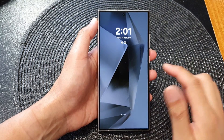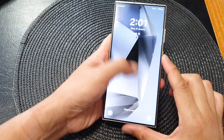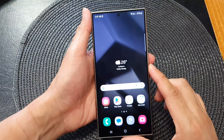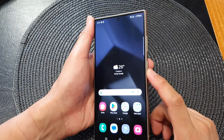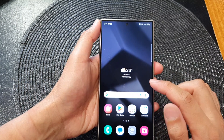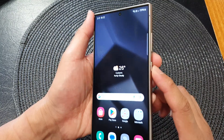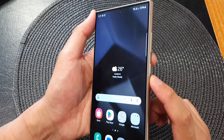Hey guys, in this video we're going to take a look at how you can force restart your Samsung Galaxy S24 or the S24 Ultra. So if the screen or the app crashes on the phone and the screen is not responding, you can force the device to restart.